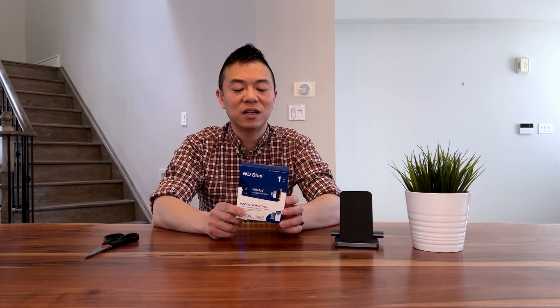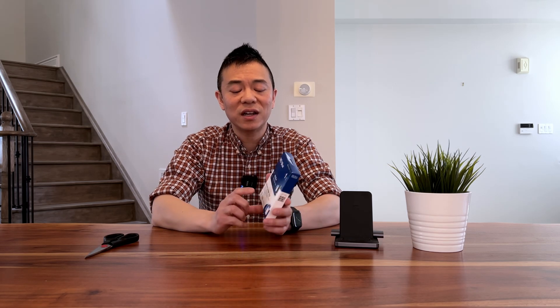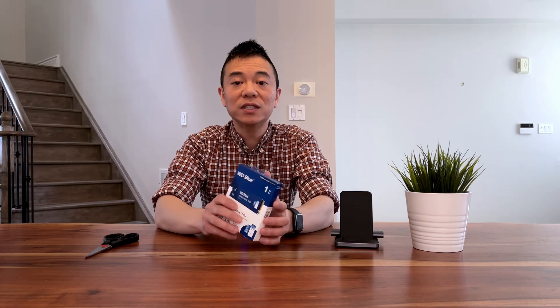The MSRP for this is about $95.99 Canadian. I got it for about $90 Canadian at Best Buy — there aren't a lot of sales these days, and with the looming tariffs I tried to get this before the price went up. This is the Western Digital one terabyte version.